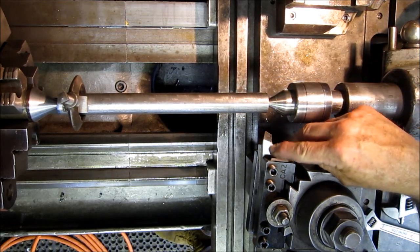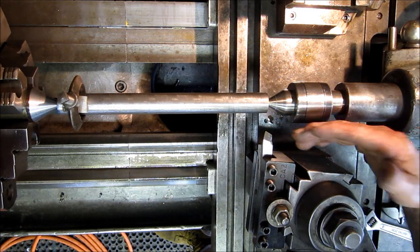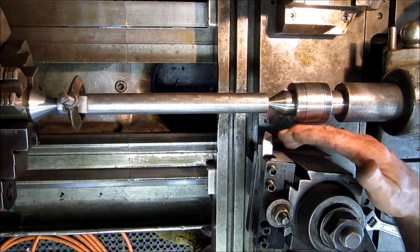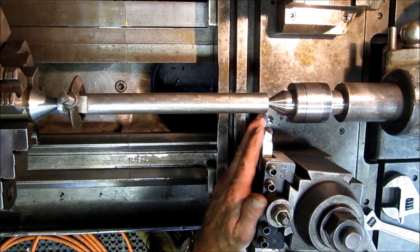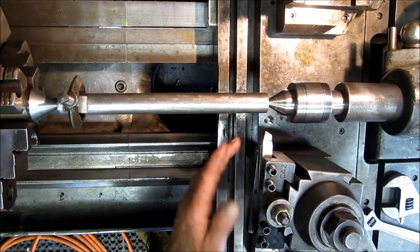Now, I'm choosing to use a high-speed tool bit, and I'll be getting into grinding tool bits and stuff like that in another video. So I quickly dressed this one up to get it ready without showing you how I did it, but this is just a basic turning shape to the tool bit.